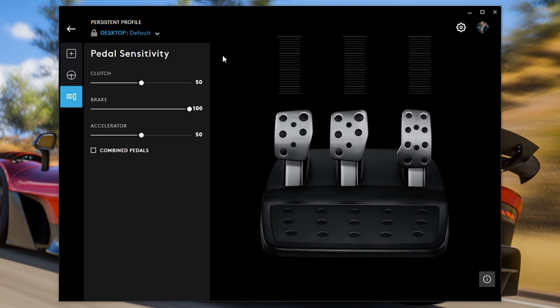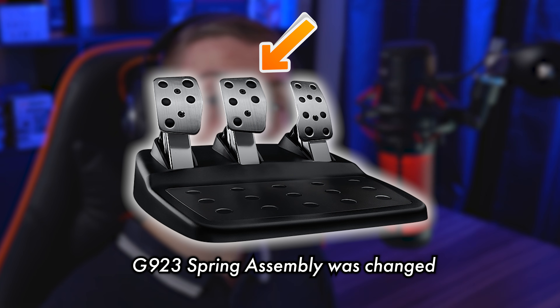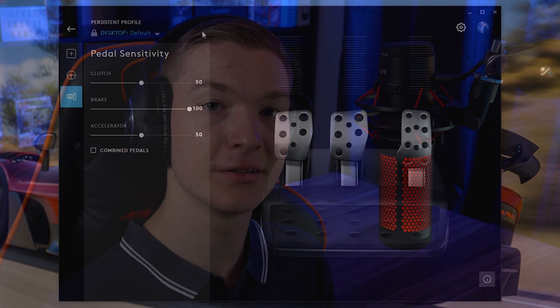Going into the pedal sensitivity, the clutch is stock at 50. The brake is upped from 50 to 100, and the accelerator is stock at 50. The reason the brake is set to 100 is because the spring in the brake is too stiff. They did actually fix this in the G923 a bit more — they used a more lenient spring, but people still find it a bit too aggressive. If you do want to, you can physically mod the brake. I haven't done that, but many people have — I recommend watching a few guides to get an understanding of it.